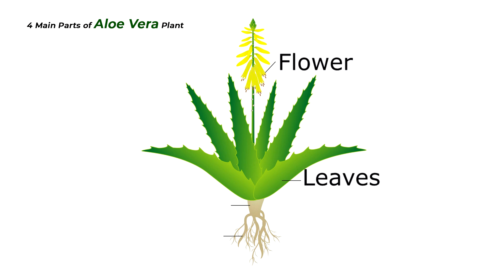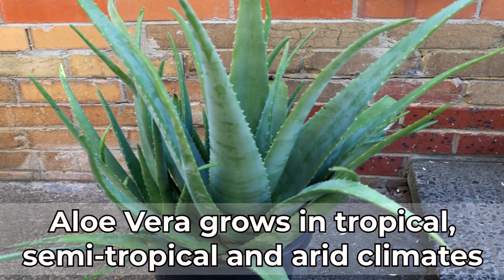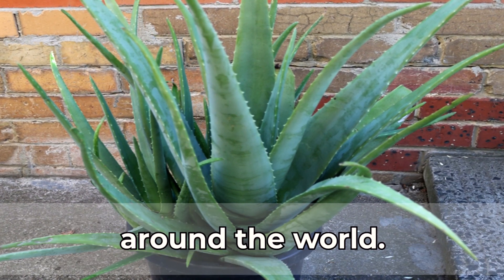There are only four main parts of the aloe vera plant: its flower, leaves, short stem, and roots. Aloe vera grows in tropical, semi-tropical, and arid climates around the world.